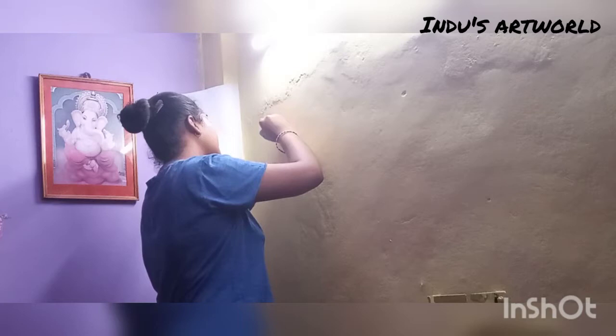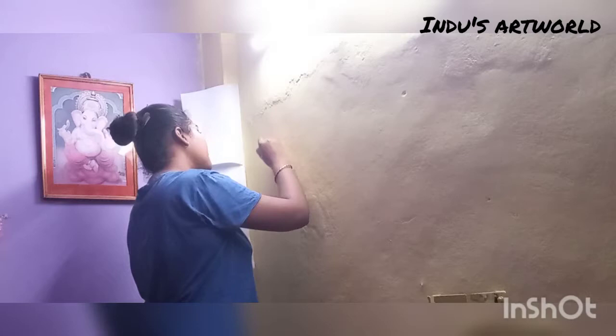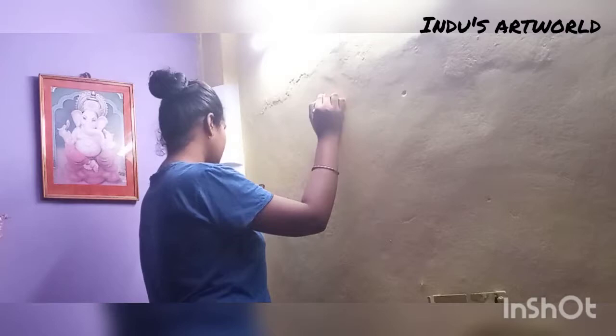So guys, I first changed my dress because if paint gets on the dress it will be bad. So I had a casual dress on, and then I started drawing roughly on the wall to get an idea, so that the dress would not get ruined.